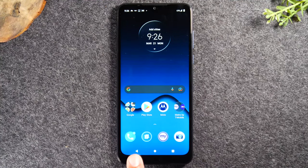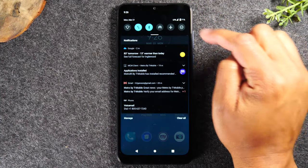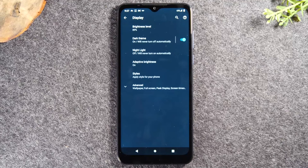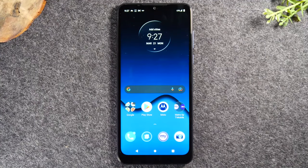The back button helps you navigate easier through different applications. For example, if you go into Settings and then into Display, and you want to go back to the previous page, tap the back button and it takes you back one step. If you keep hitting it after you've gone as far as you can, it takes you back to the home screen. It simply takes you back one step every time you tap it.